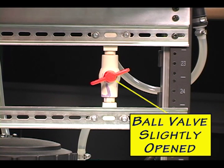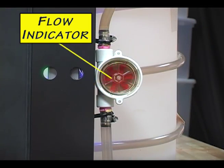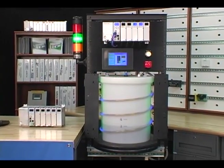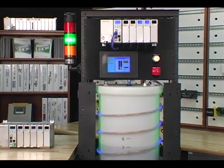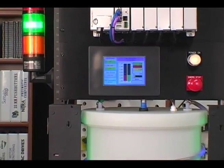We have the ball valve open just enough to allow a slightly slow drainage rate, as can be seen with our flow indicator. The PID loop is constantly making changes to the process output, controlling the diaphragm pump and maintaining the desired volume.